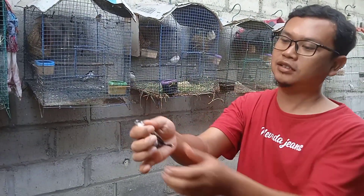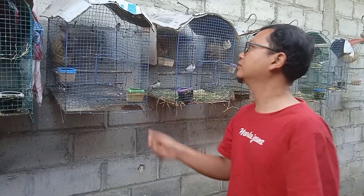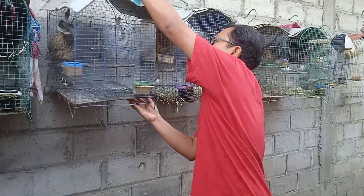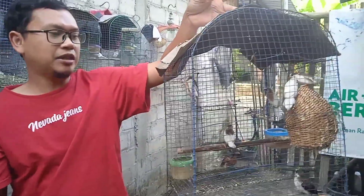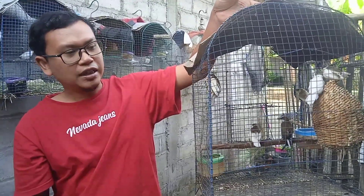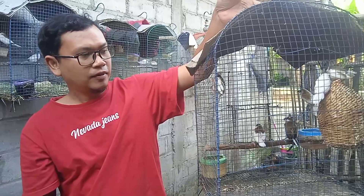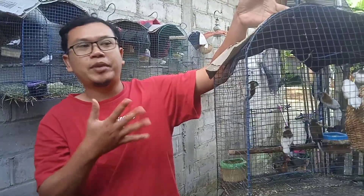Nah ini warnanya beda sendiri ini. Hari ini kita punya enam ekor anak-anak pre-Jepang teman-teman. Ini sudah mandiri, sudah siap kita pisahkan dari induannya. Dan ini kita akan nanti jadikan induan kembali teman-teman, kita akan perbanyak jumlahnya.